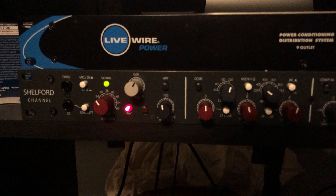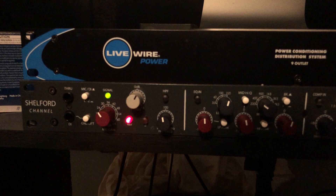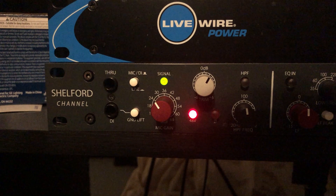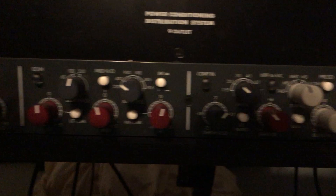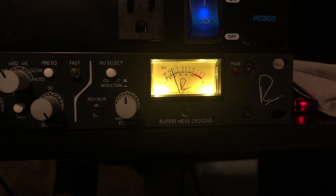Here we are with my preamp, the Neve Shefford channel. As I told you, I do record with the SM7B, which is a dynamic microphone, and because of that it requires a whole lot of output. So I use the SE Dynamite stick which gives me about 25 dB of clean gain, and then on the preamp itself I have it boosted up to about 30, and then on the output plus 2. On the VU meter, I want to make sure that the loudest part of my vocal hits zero.